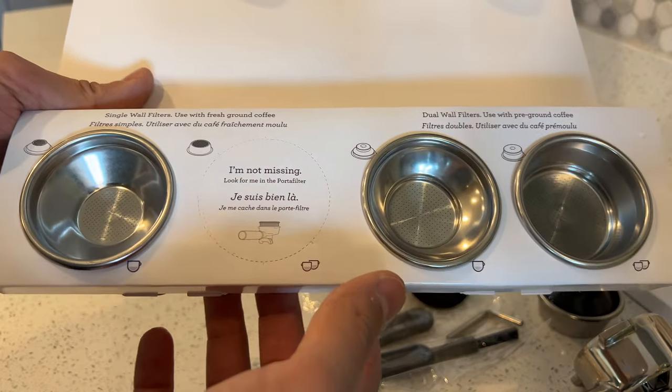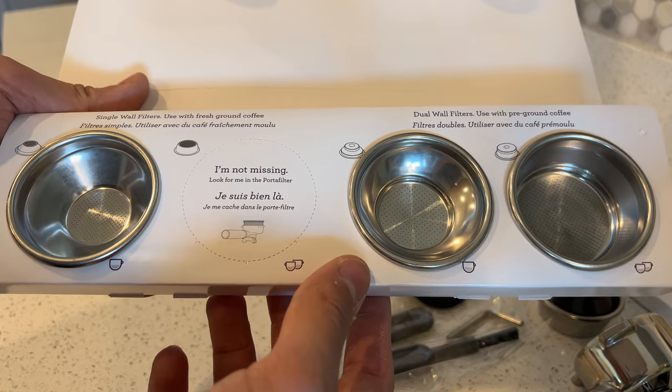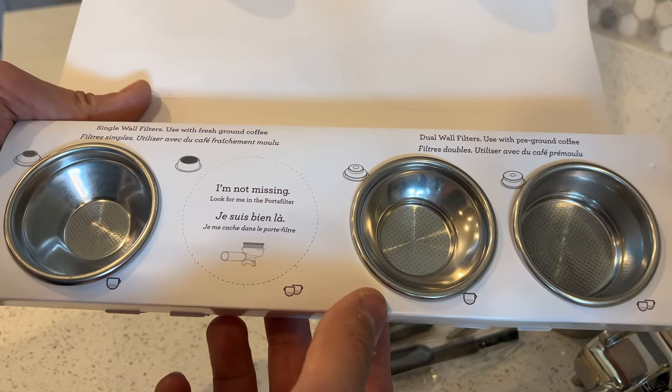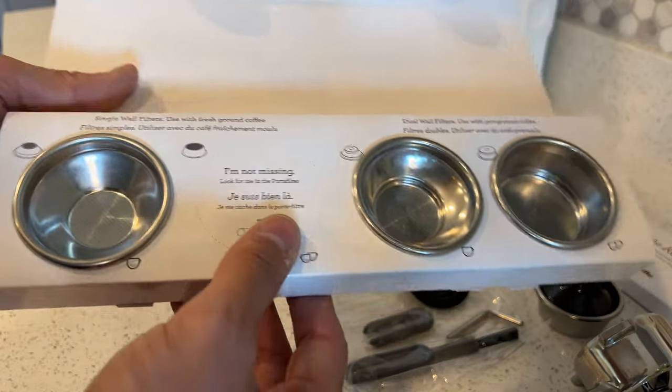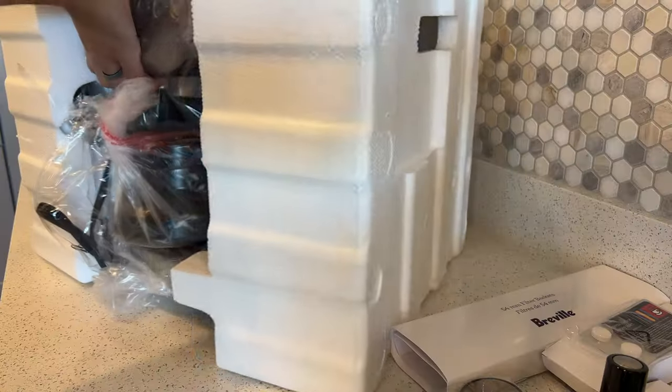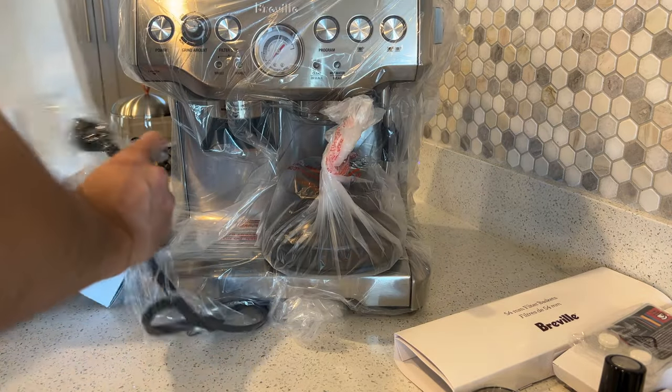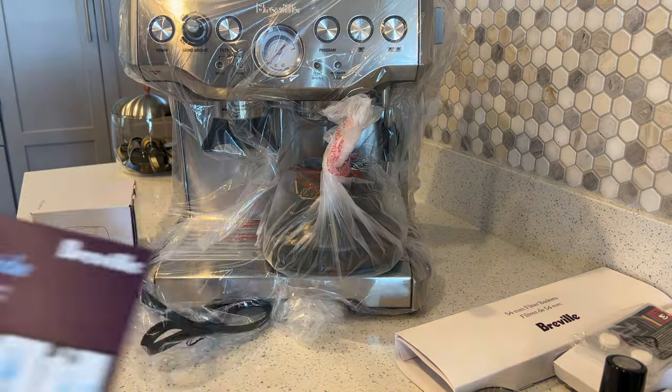It's really nice that it comes with all of this. I've yet to experiment with the double wall filters, but the single wall so far seem to be working well. They say it's for either fresh ground or pre-ground, but I'm not really sure how you would use pre-ground unless you weren't using the grinder at all.